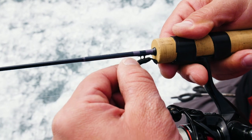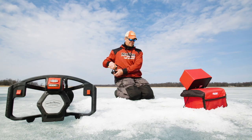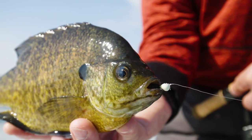Looking for the perfect partner to deliver your favorite soft plastic presentation? The Tungsten Mongo Jig from VMC has what it takes to put your next bite on the ice.